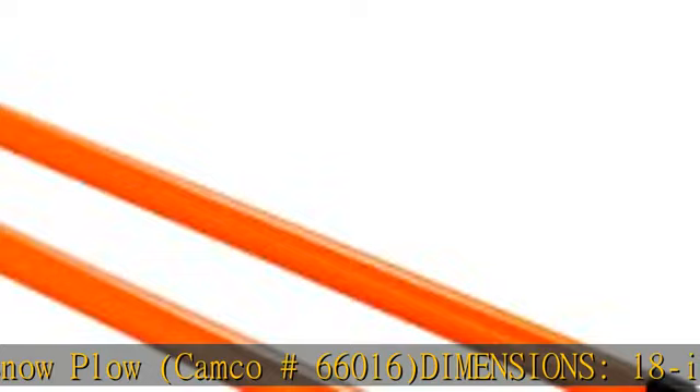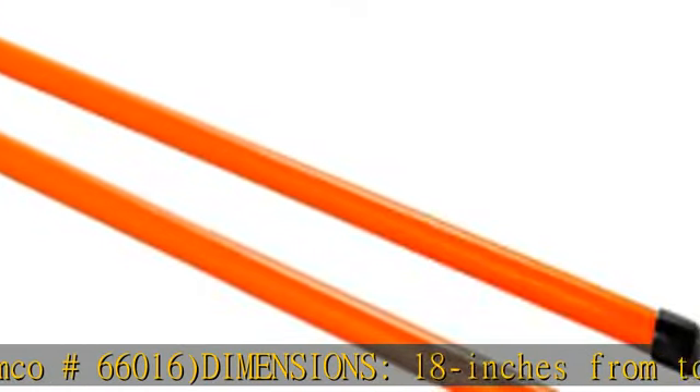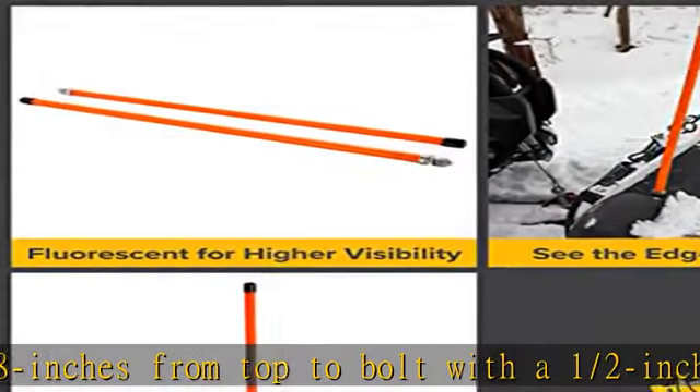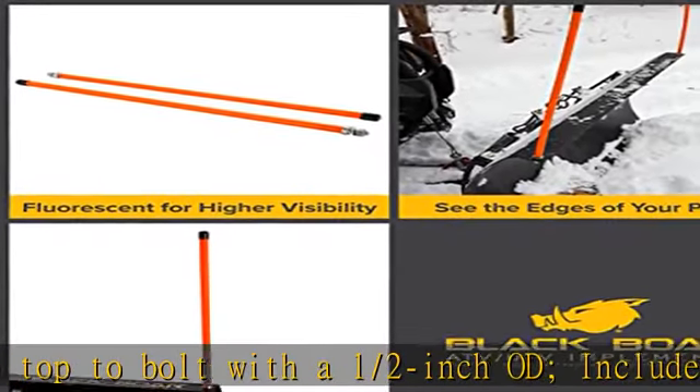The ends that mount to the snowplow each have a stainless steel threaded hose barbed fitting with a zinc plated steel washer and nut. See more product details in the description to get this product today at the best price.